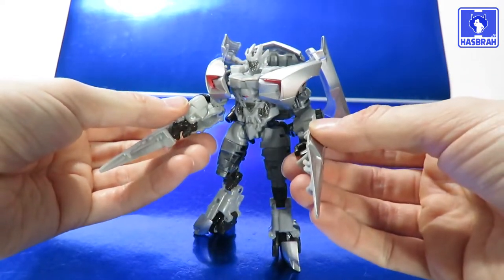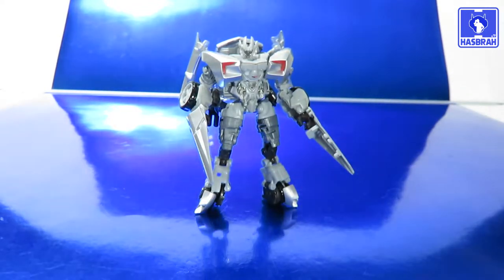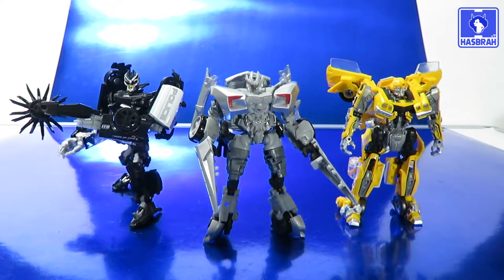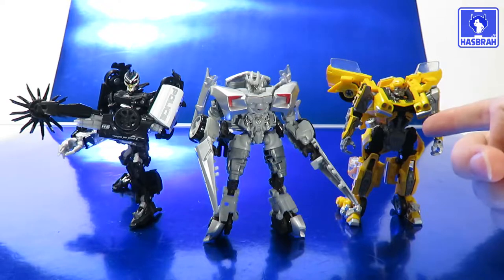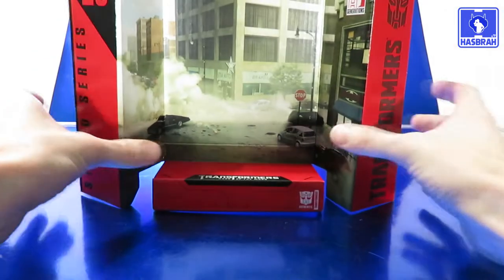Let's do some size comparisons in robot mode — we'll dare to compare with Clunker Bumblebee and Decepticon Barricade. That's not actually Clunker Bumblebee, but who cares — it's just a repaint job anyway.